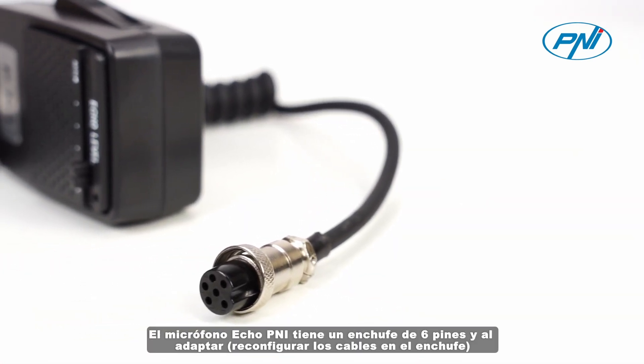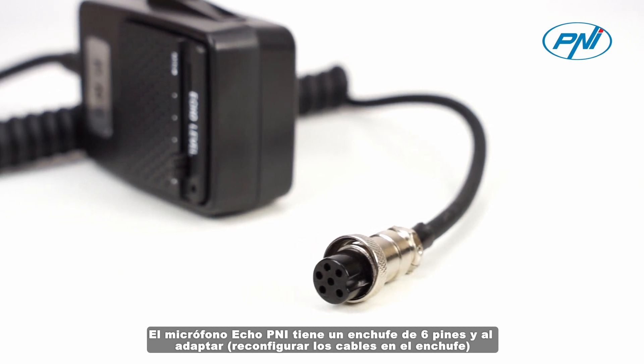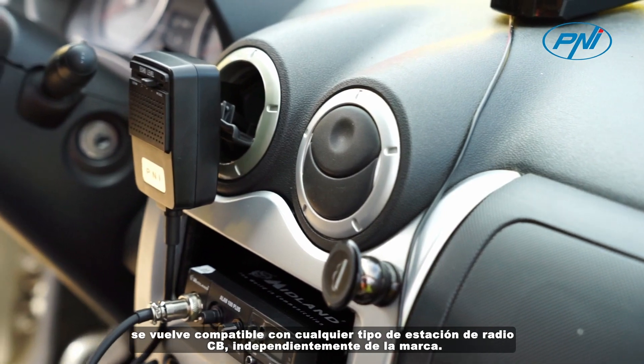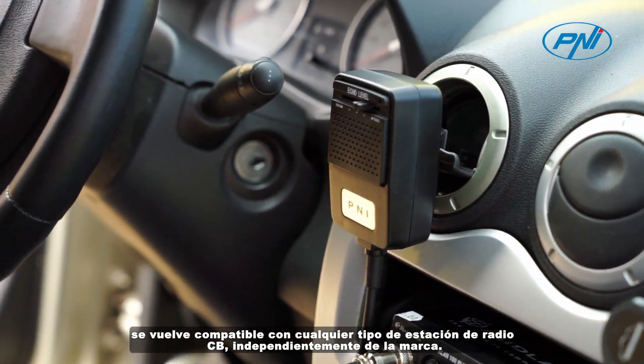The PNI microphone has a six-pin plug, and by adapting and reconfiguring the wires in the plug, it becomes compatible with any type of CB radio station, regardless of the brand.